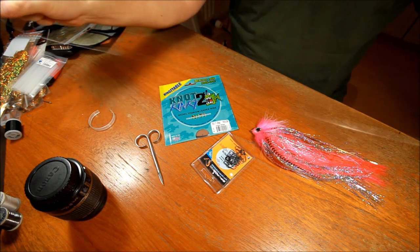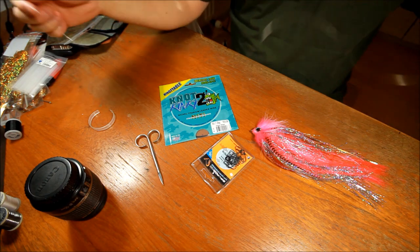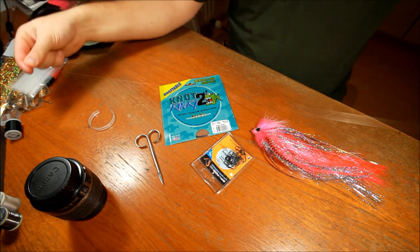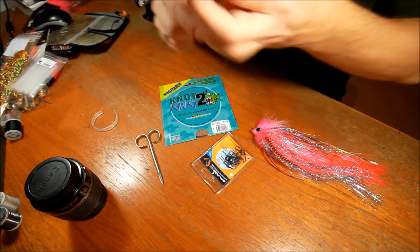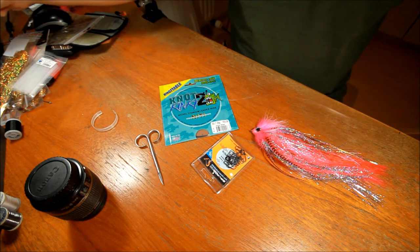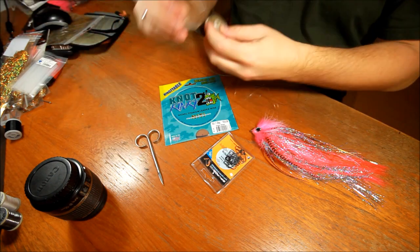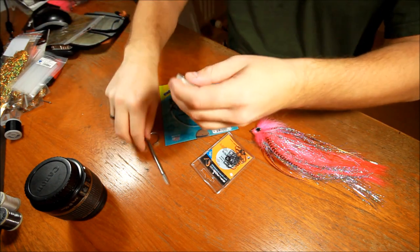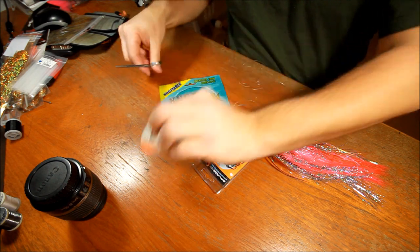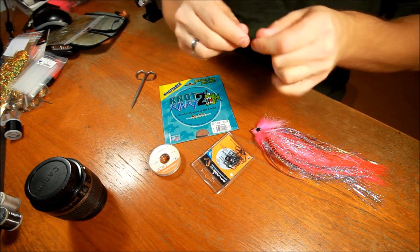This is not very important exactly how thick this is, as long as it's so thick that it can withstand almost anything. What we need is about 1.5 meters of this, or 5 feet — not any longer than that. The fluorocarbon I'm using here is of the brand Photonic, which is a nice brand.